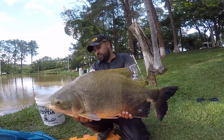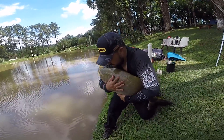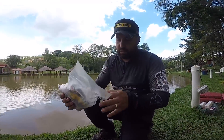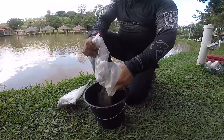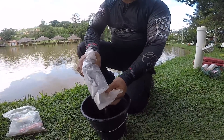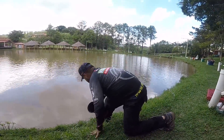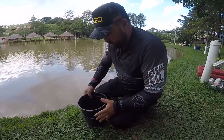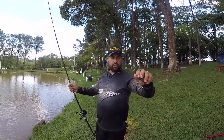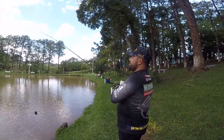Agora vou arremessar uma Massa Kamikaze de fundo para vocês. Fazer uma massinha agora, galera. Esse aqui eu gosto de colocar um pouco dela, mas não muito — com a massa muito dura não funciona bem. Olha, rapaziada, eu sempre coloco um líder 50 ou 60, mais ou menos de 30 a 40 centímetros. Não gosto de usar direto na linha, perde muito peixe.